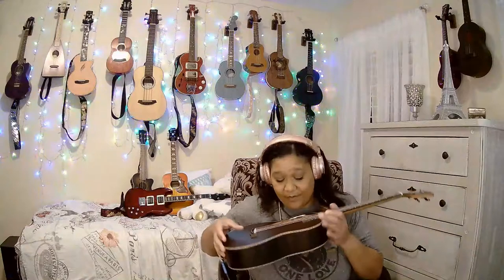How sweet is that? That's exactly right — because it's a Caramel, and they say 'Caramel music that melts in your heart,' or something like that. It's so cute. I just love it. This is one of my baritones.